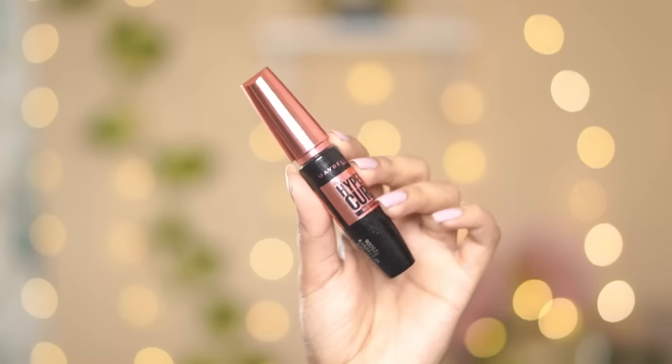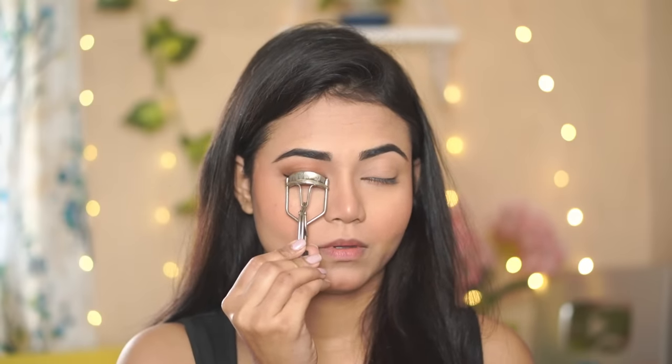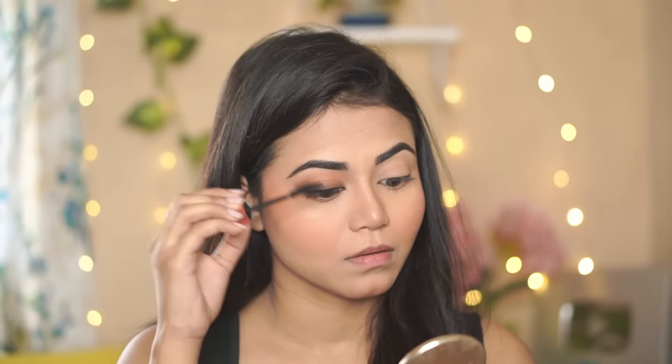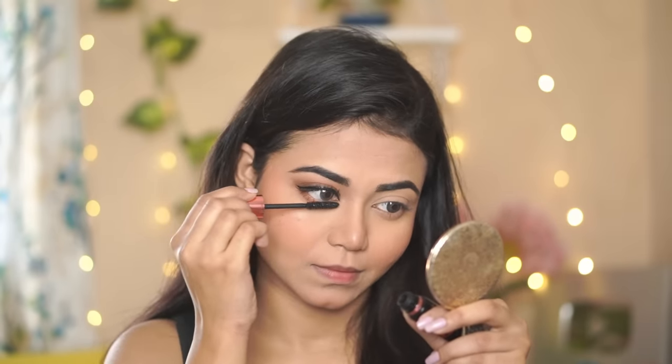For mascara I'm using one of my favorites — the Maybelline Hyper Curl Mascara. First I'll curl my lashes and then apply the mascara in a zig-zag motion so it gets more volume and easily coats the lashes. It gives a very open-eyed look — I just love this mascara overall.